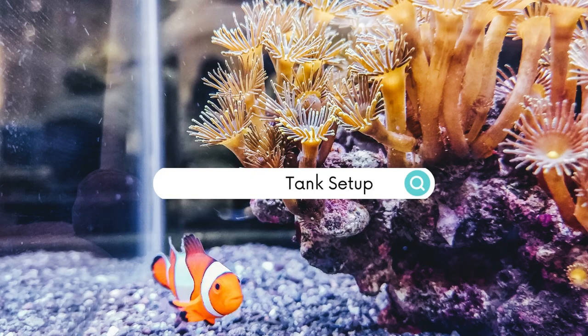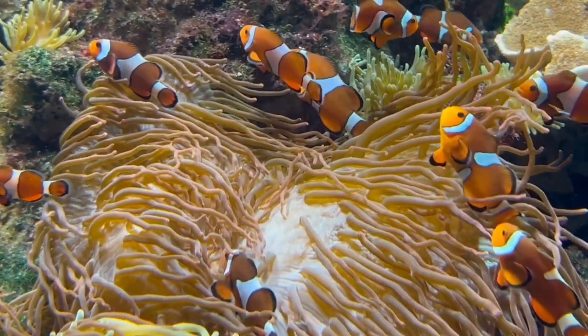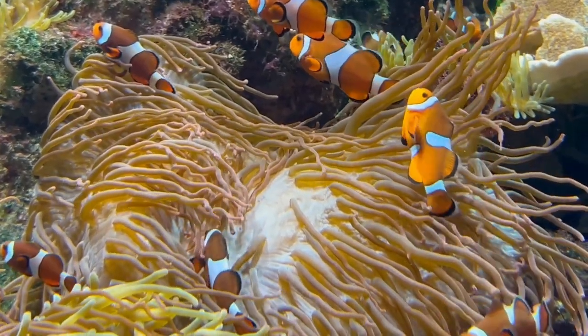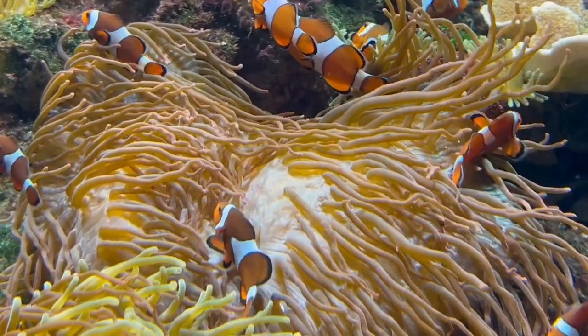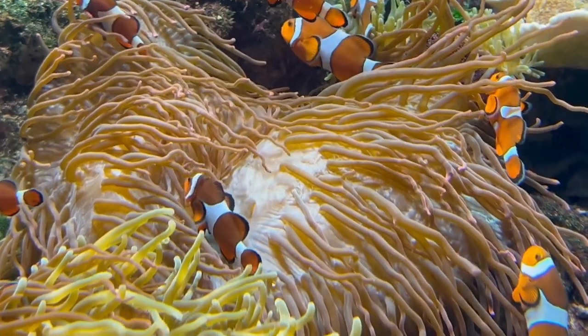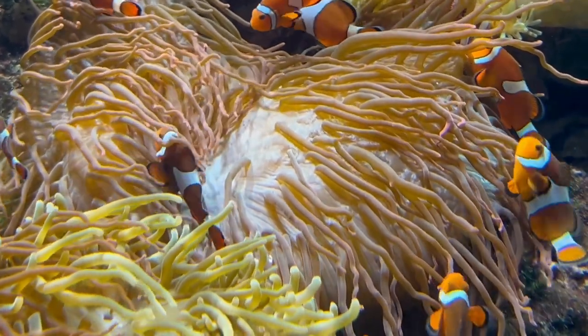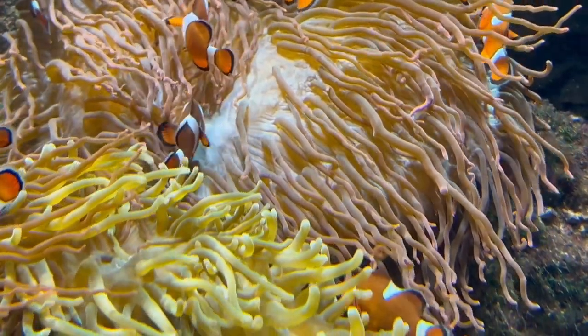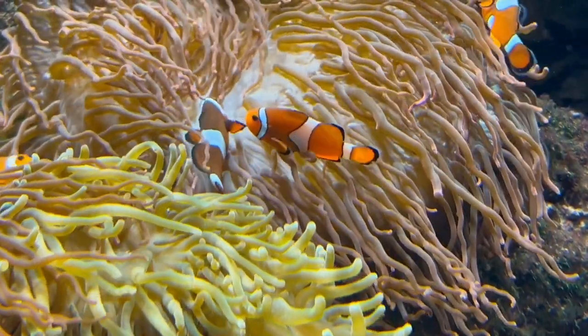Welcome back to Lionfish Layer. Today we will be looking at how you can successfully set up a clownfish aquarium. Clownfish are fascinating little fish, perfect for people at any level of fish keeping. Many people gravitate towards clownfish due to their unique coloration and awesome patterns, as well as being incredibly hardy and pretty easy to look after.